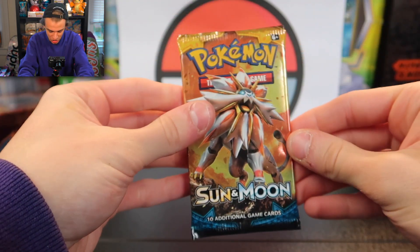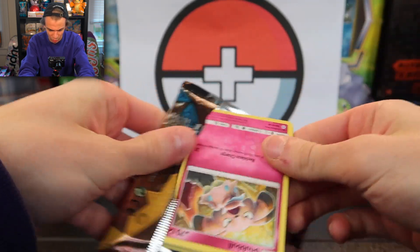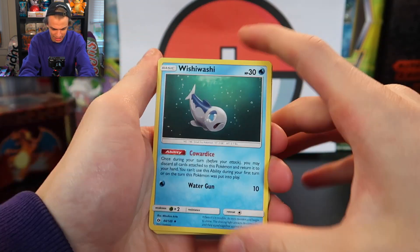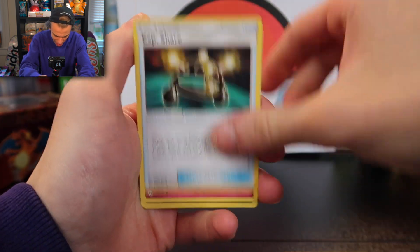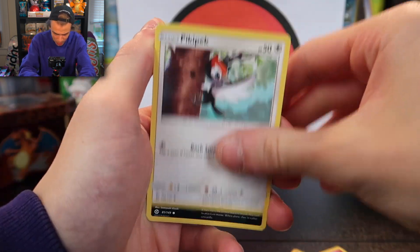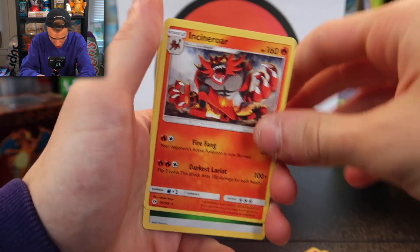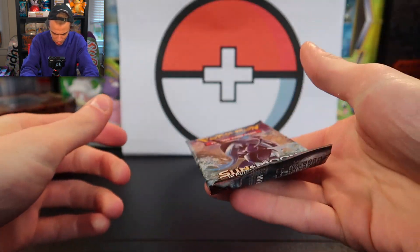Alright, let's start with the Sun and Moon pack from the tin. Wow, that came open so nice and smooth. There's the code card — three to the front. We have a Slowpoke, Whismur, Raticate, XP Share, Snubull, Sandile, Carvanha, Togdemaru, Ultra Ball reverse holographic, and an Incineroar non-holographic.